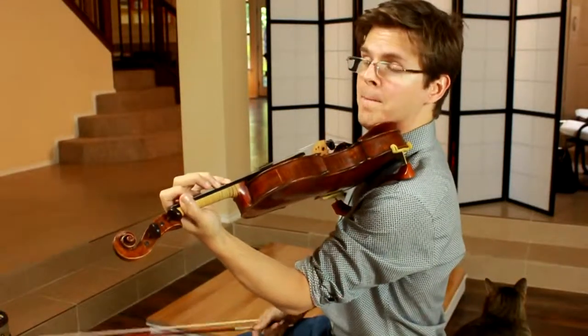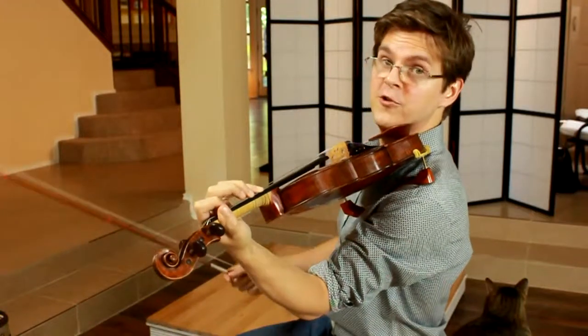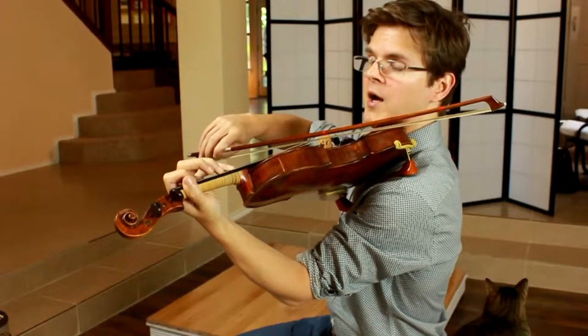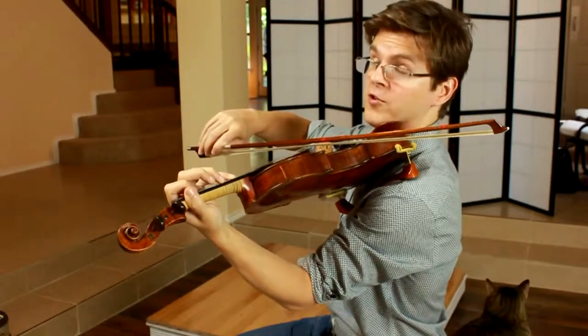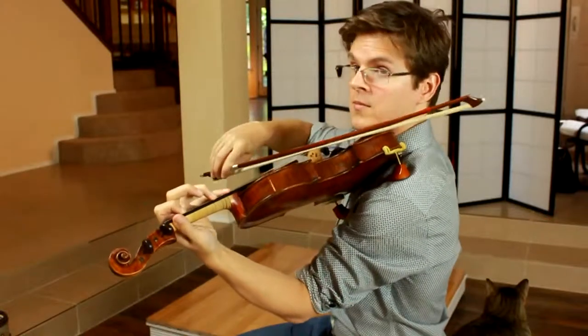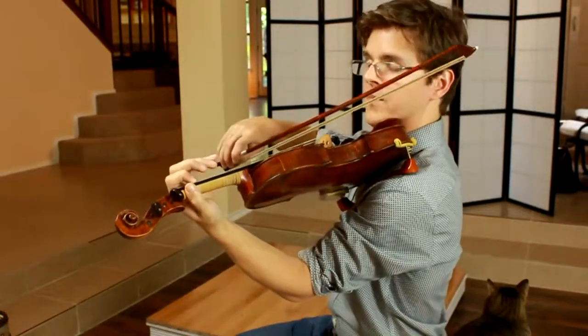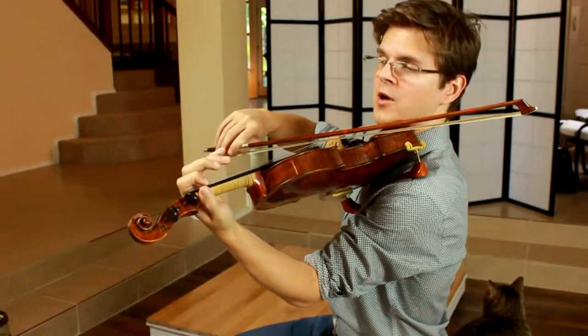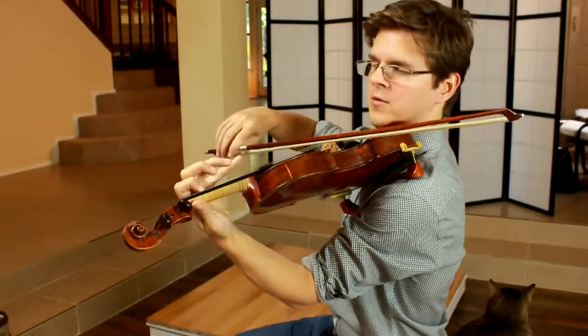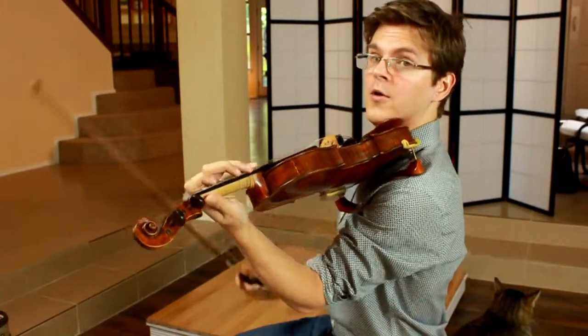Any distance bigger than that is considered an extension. So, for instance, an augmented fourth or a diminished fifth, and sometimes we'll even have to do a bigger extension to a perfect fifth.